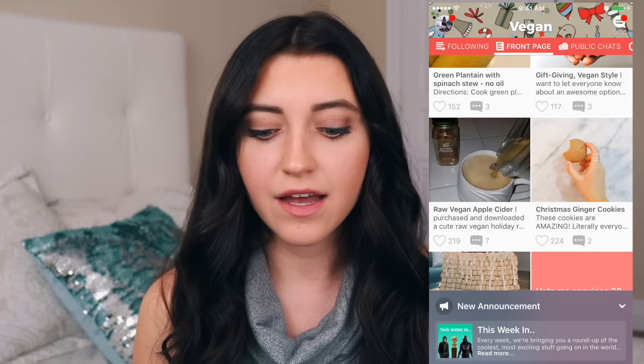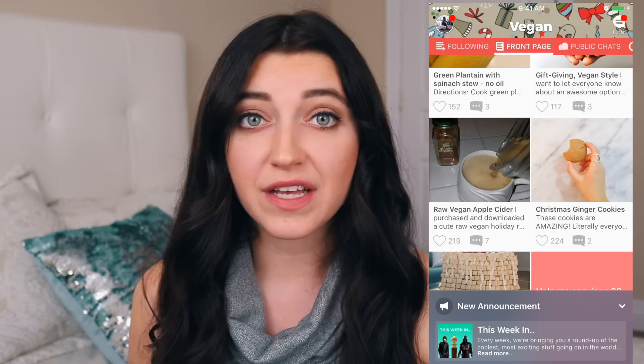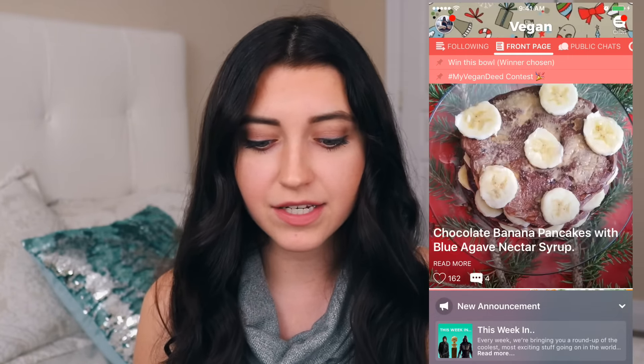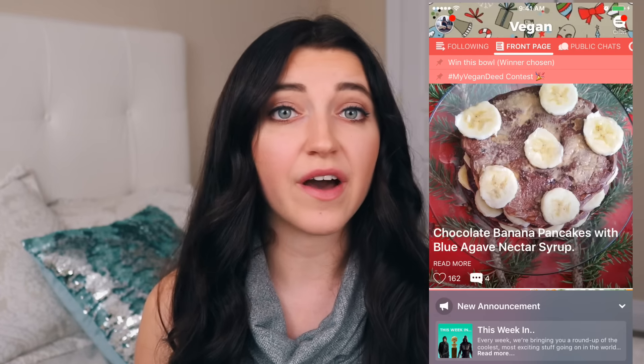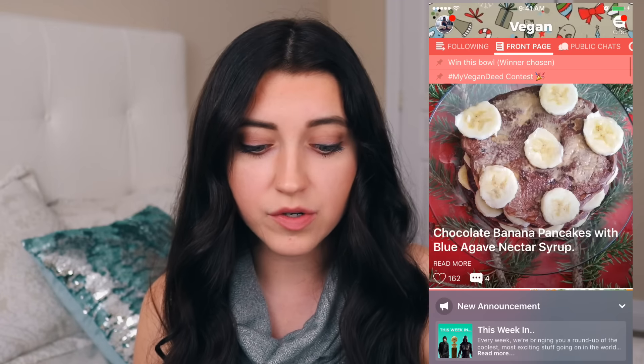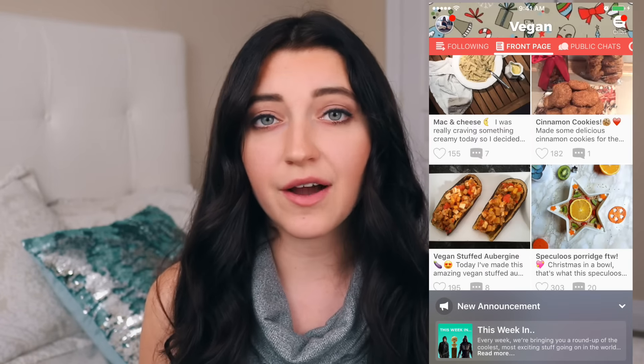This video is sponsored by the app Vegan Amino, which is basically just an app that is dedicated to all things vegan. This is the front page of the app, and you can find everything from recipes to articles that people post. It's kind of like Tumblr, how you can repost things to your own feed.